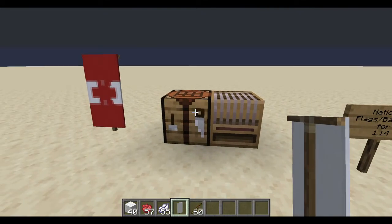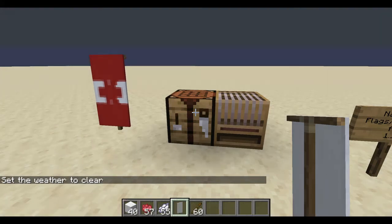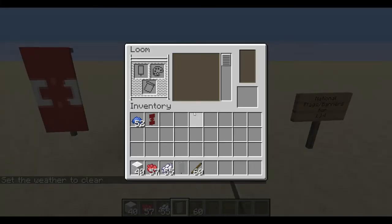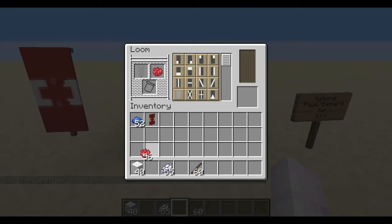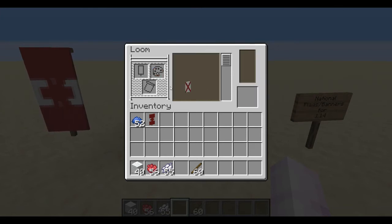The first thing you're going to do — after I clear the weather of course — is put your banner on the loom with a spot of red dye. I love that it only takes one per step; it saves a lot of dye. You're going to want to get this in the center at the X and go from there.